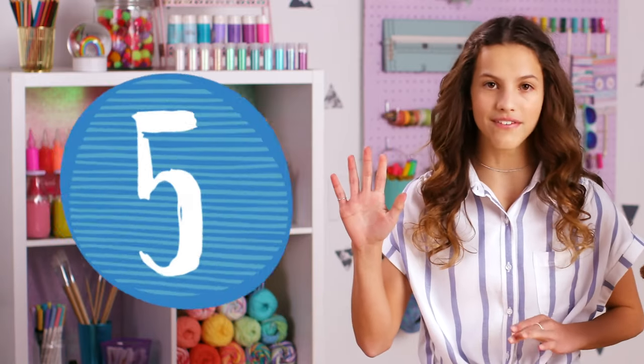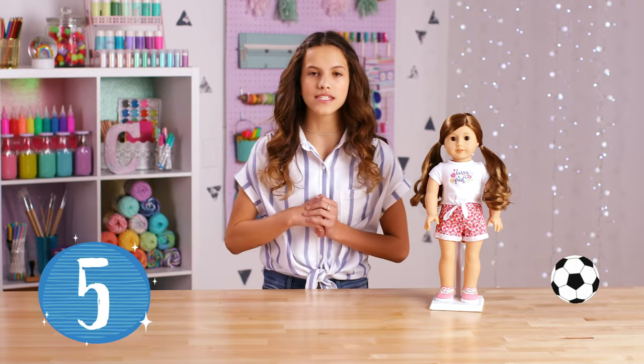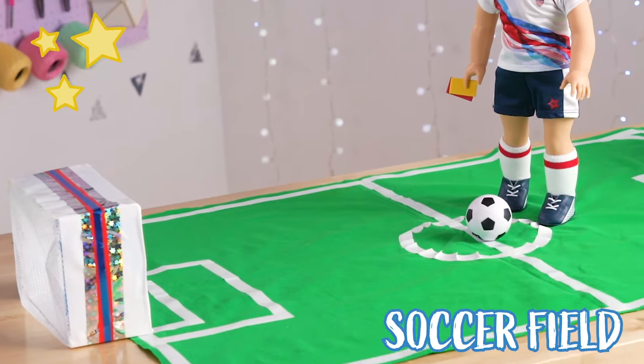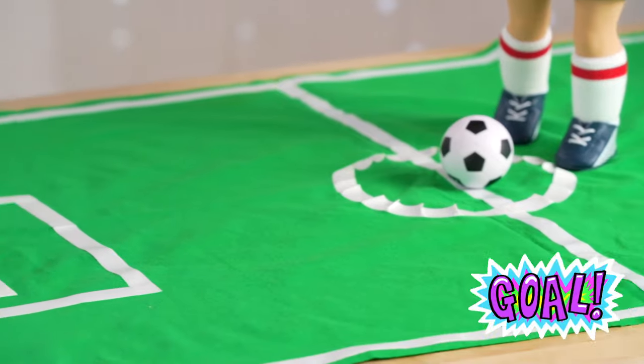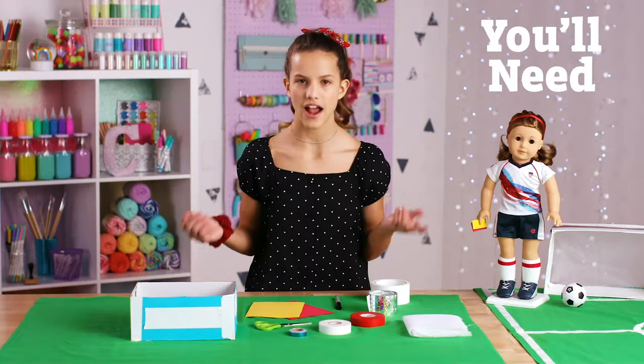Starting with number five — the doll-size soccer field. It was really fun to make because I used to play soccer, so I kind of just understood everything. Here's everything that you need.